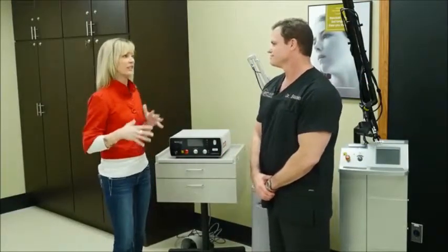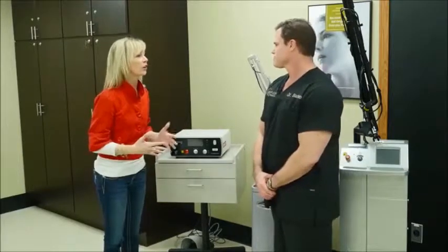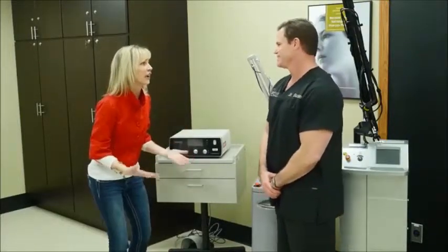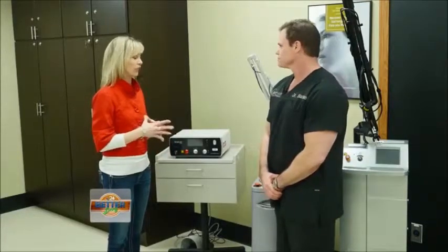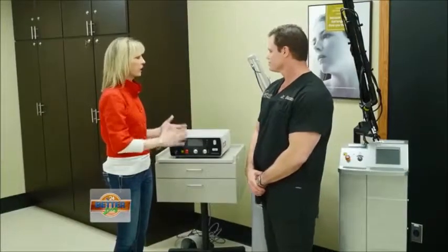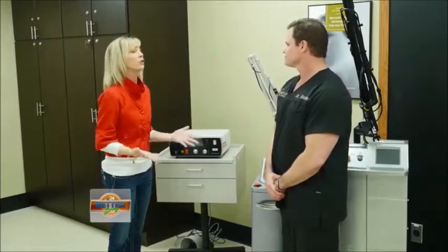Welcome back to Better Living. I am at Lux Laser in the building with Dr. Banker. When you're on the show live at our place, we talk about these lasers and all the great things that can happen, but we can't see the lasers because we're sitting in a TV studio. So today we've come to you so that we can see what these things look like. We're going to slowly move down the line here and go through all of the things you can do.